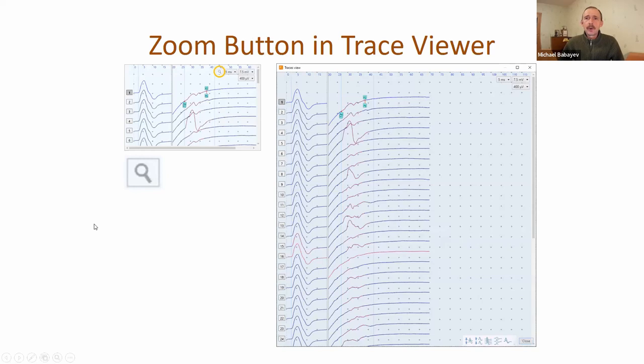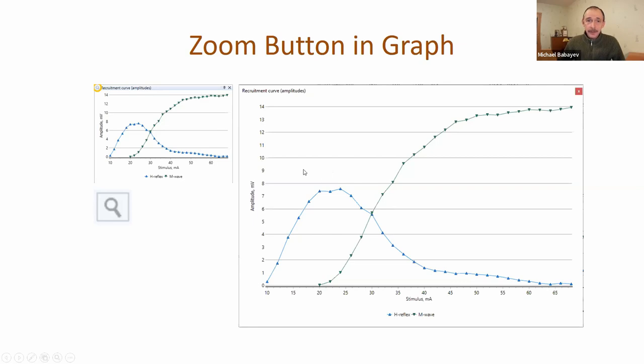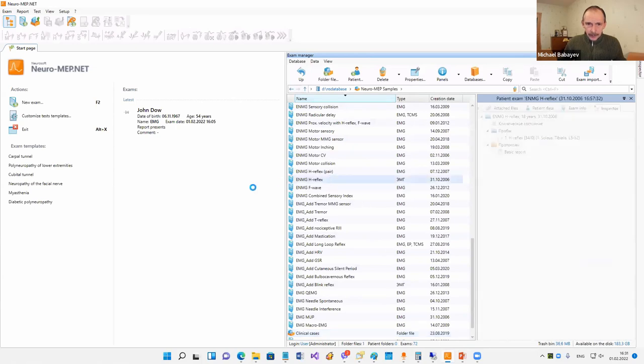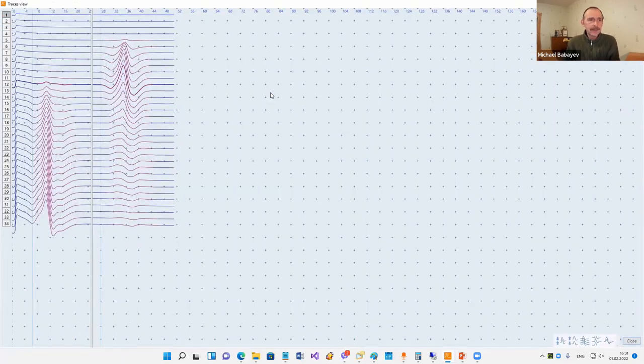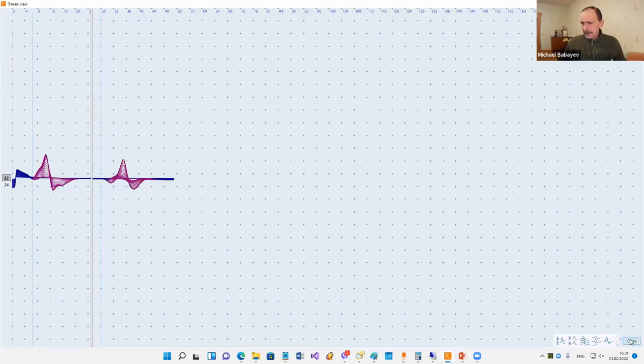We added a zoom button for the trace viewer. With this zoom button you can expand the trace viewer to full screen. We also added such a button for graphs and tables. For example, I can click these buttons and see only traces on the screen - all functions are still available, you can change marker positions or use context menu commands. To return, you click the Escape button or the close button.